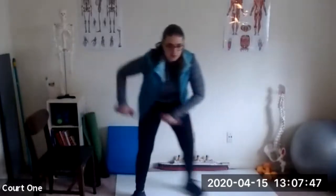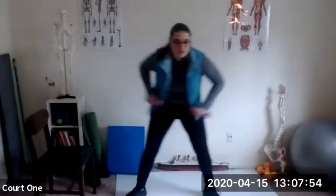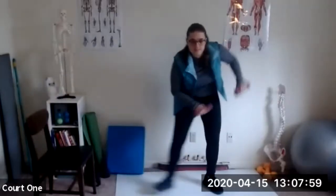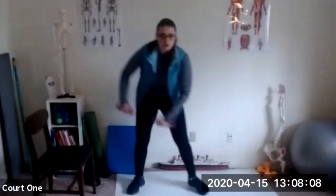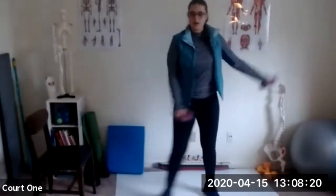Nice deep breaths. I'm just stepping kind of to the back. You can go ahead and step to the front if you like. Definitely feeling this in between my shoulder blades, especially when I come up. Go ahead and come on up, do what you like — just keeping the blood flowing. You should be getting a little bit warm now, I hope.